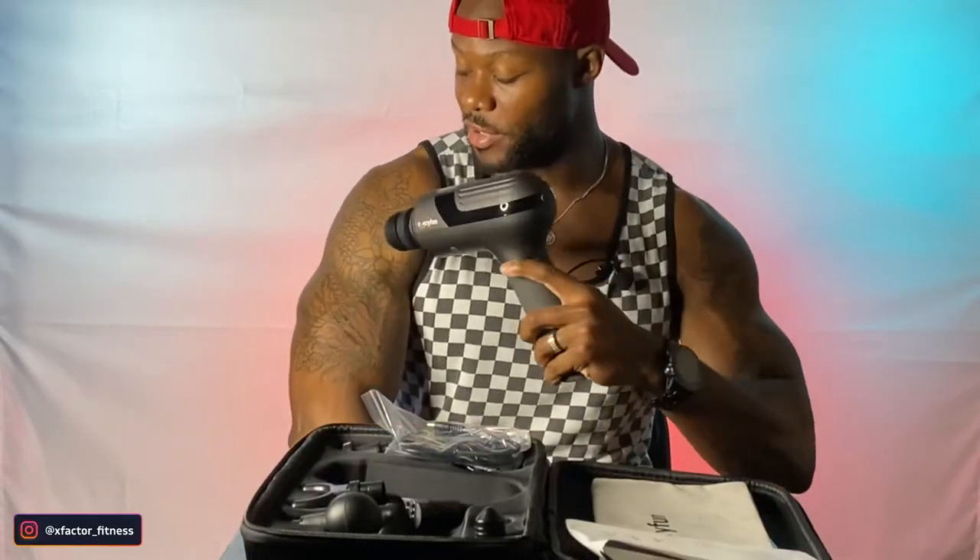Each one of those heads can be inserted into your massage gun. You just place it in, make sure it's locked in tight. Once you turn it on, it'll start pulsing and then you just hit the joints, hit your muscles.